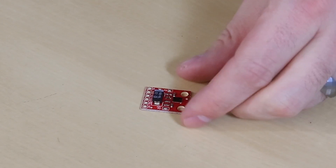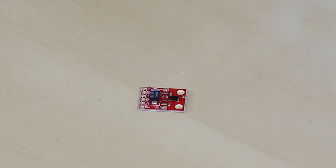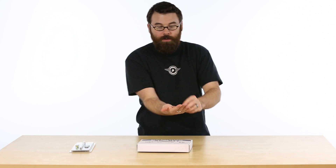This is the SparkFun RGB and Gesture Sense board. Not only can this be used as an ambient light detector, but it can also be used as an RGB sensor, a proximity detector, and a gesture sense detector.